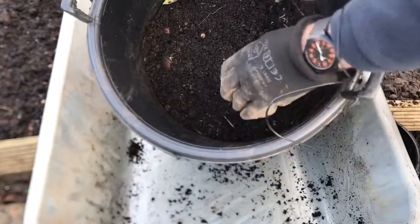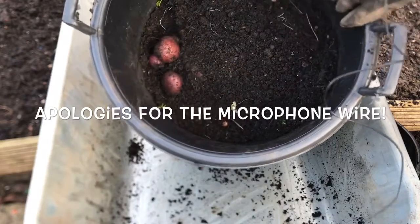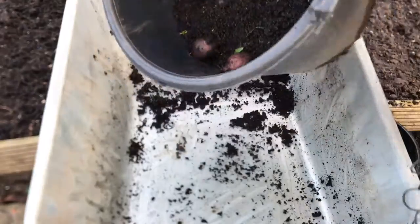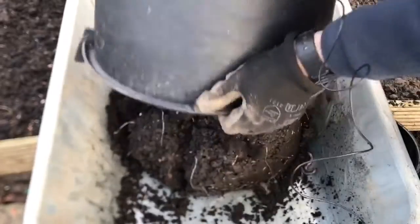This is a variety called Aran Victory. You can see they're a purple potato — there's a few on the top there. I'm going to empty this bucket out and we'll see what we get, see if we get some potatoes for Christmas.